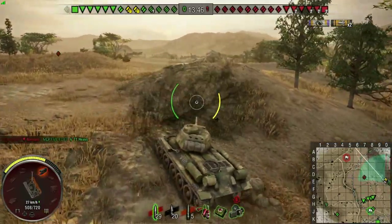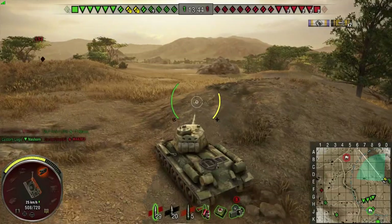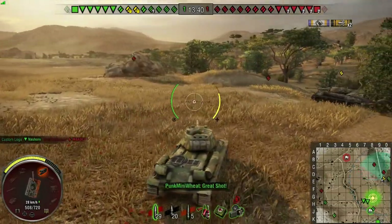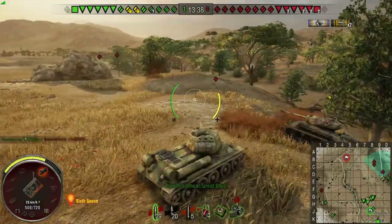That tank just went on sale and everybody's been trying to get their hands on it - we're gonna have a bunch of suicidal players. Everyone wants to do the ram, nobody wants to shoot. Cutting in front...